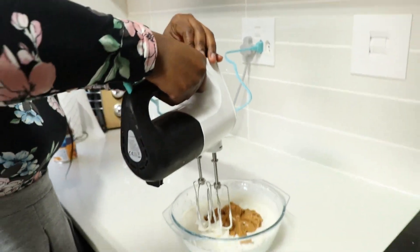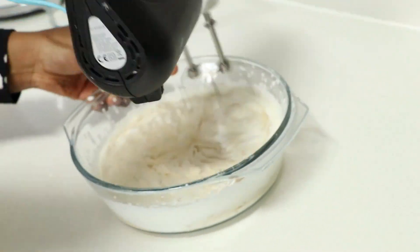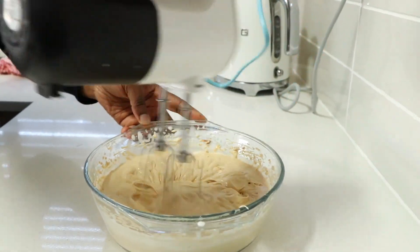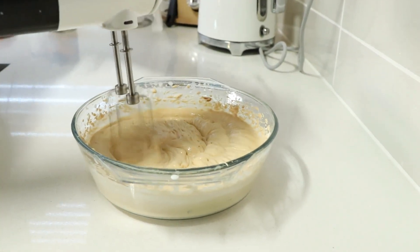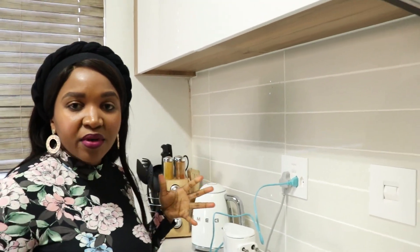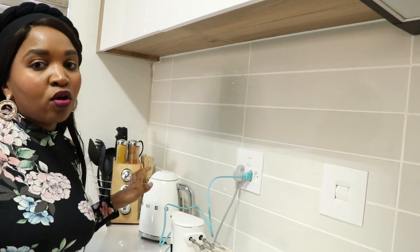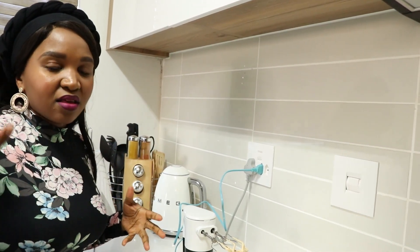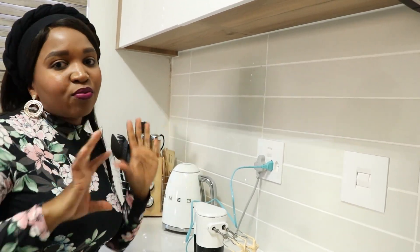I'm going in and whipping again. Also, if you don't have an electric hand mixer, then you need to whip the cream on its own and whip the caramel on its own, and then mix them together once they are both nice and smooth — because it'll be difficult to add the caramel onto the whipped cream if you're using a whisk. So whisk them separately and then bring them all together.